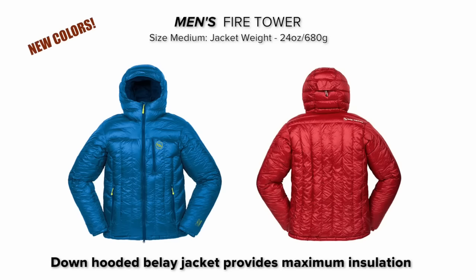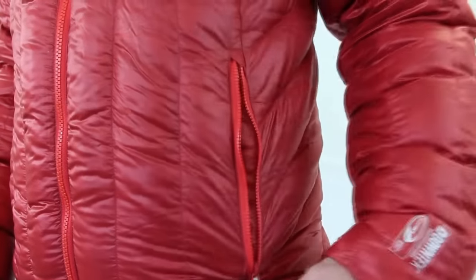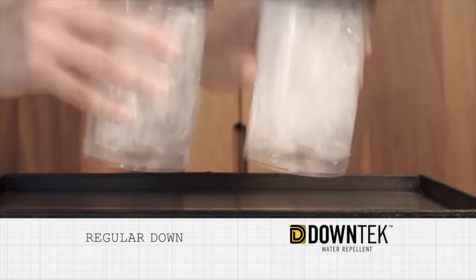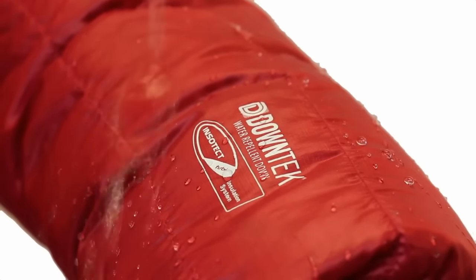Hi, I'm Pete from Big Agnes, and I'm here to talk about our Fire Tower down belay jacket. The Fire Tower is a hooded belay jacket that provides maximum insulation but is still light and compressible. Using the same technology as our award-winning sleeping bags, the Fire Tower is insulated with 700-fill-power DownTek water-repellent down, which absorbs less water and dries faster than untreated down. Moisture is repelled from the down fibers, allowing it to maintain its lofty insulation properties and breathability.